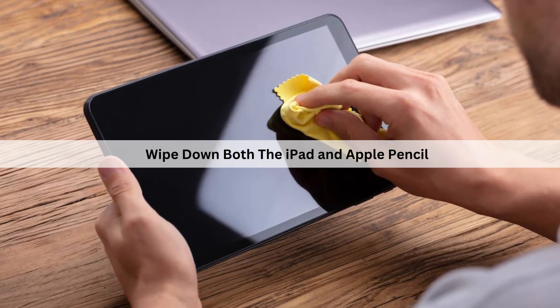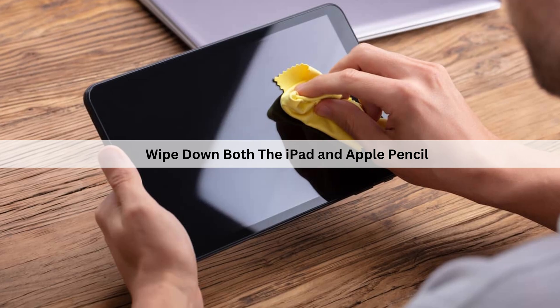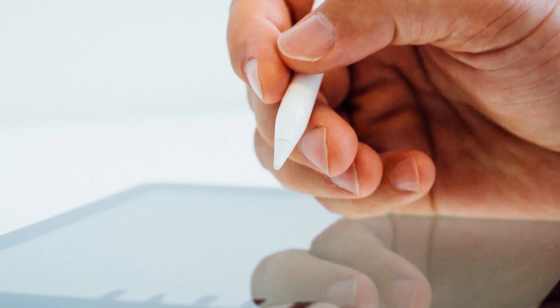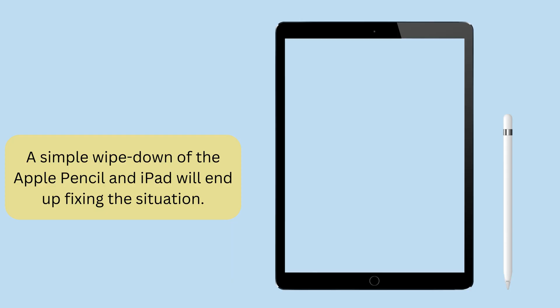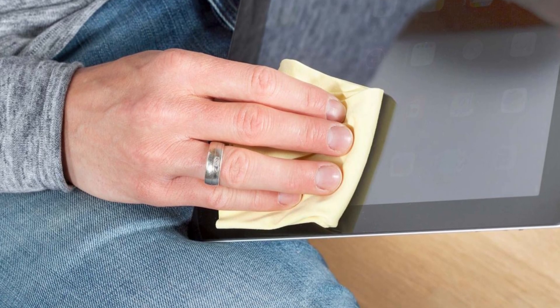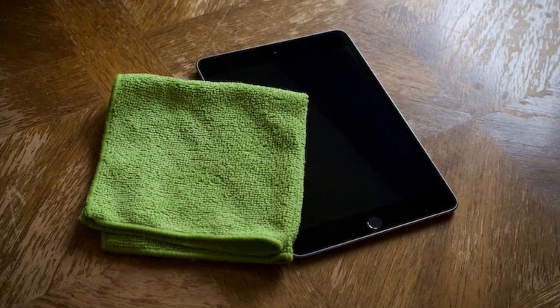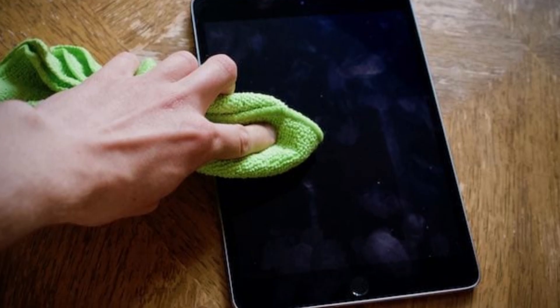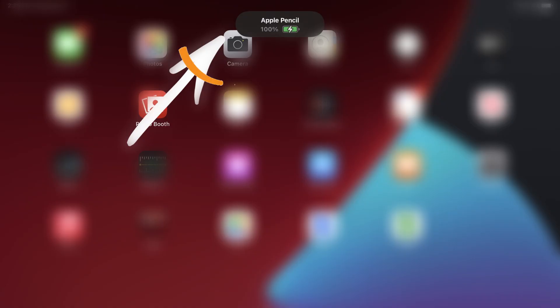Another option is to wipe down both the iPad and Apple Pencil. This one may seem a bit odd, but we've come across instances where a simple wipe down of the Apple Pencil and the iPad will end up fixing the situation. We recommend using eyeglass wipes and a microfiber cloth for both the pencil and iPad, wiping them both down thoroughly. Then, after the residue is removed, attach your Apple Pencil back to the iPad and see if it appears and begins charging again.